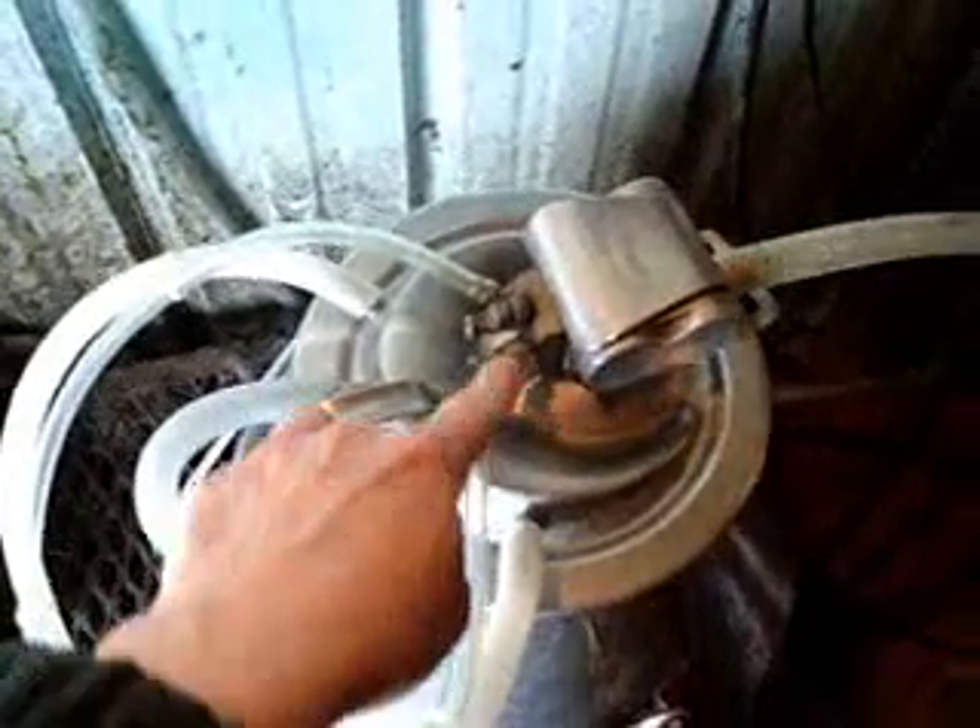This is the pulsator. These little things pulsate back and forth. There is a vacuum tube, and then here's where the milk comes in. This is set up for a cow, so this just goes from here to here to kind of close that off. The pulsator sits on the lid.